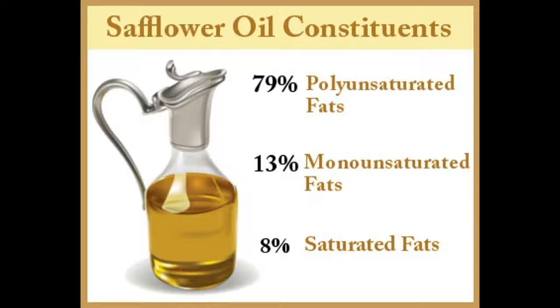It also contains 13% monounsaturated fatty acids (MUFA), specifically oleic acid, and only 8% saturated fatty acids. The other essential nutrients present in safflower oil are omega-6 fatty acids, cis-linoleic acid, vitamin E, vitamin K, and a small amount of choline.